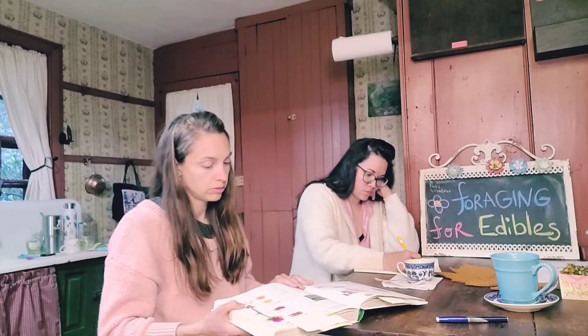Milk thistle — such an interesting, beautiful plant.